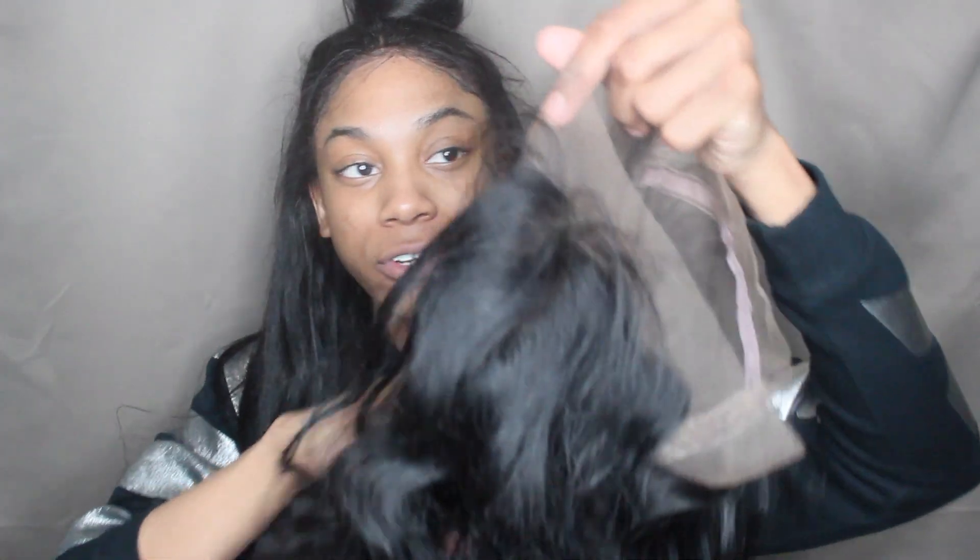Let's take a look at this frontal. So basically this is just your average 360 frontal. The lace looks already customized, which I really like because it puts less work on me as the stylist to actually customize the frontal.